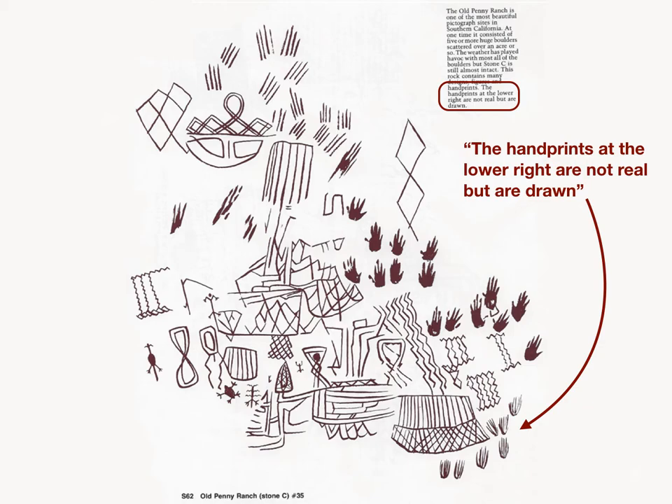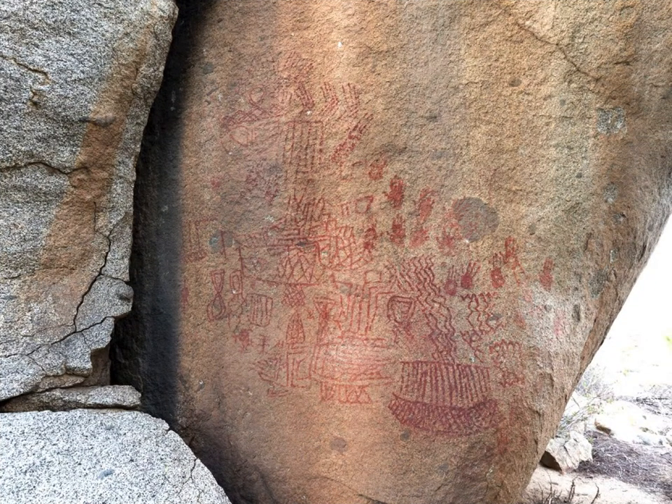That arrow shows you the ones in question. Here's a digital photograph of the main panel, and we have technologies that allow us to enhance the boulder to better reveal the pictographic elements. Jon Harmon came up with a program called D-Stretch that helps people analyze pictographic art with greater ease. Here's a D-Stretch enhancement of the same panel. The yellow arrow shows you the handprints the authors stated were drawn, and some people believe they used some sort of yucca fiber paintbrush to paint those on the rock. We're going to explore that.